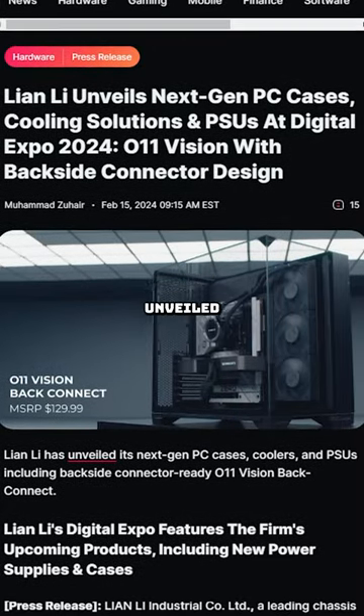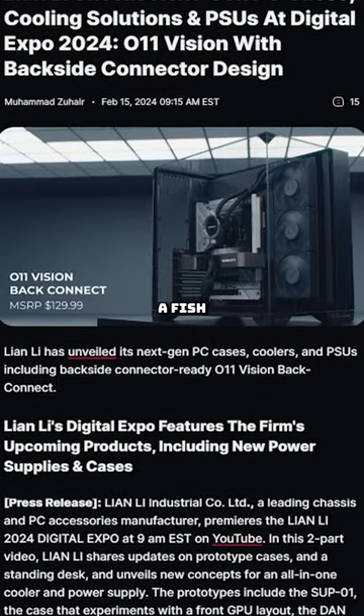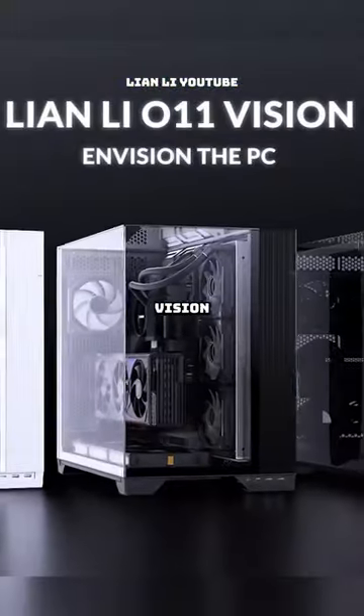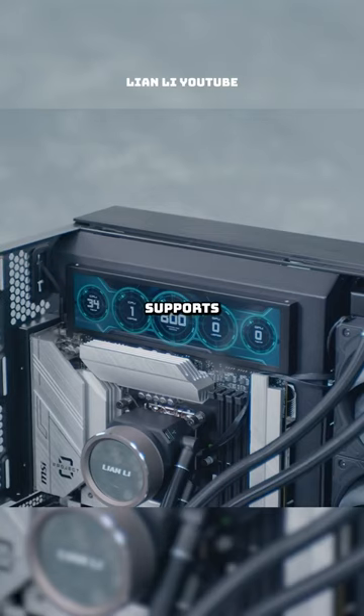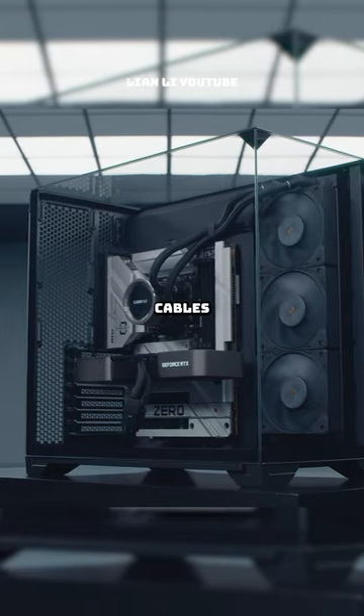But now, Lian Li just unveiled their new O11 Vision back-connect, and somehow it's even more of a fish tank. The original O11 Vision has been out for a couple of months now. This new version just supports the backside power supply connectors for the motherboard, so you don't see the cables from the front.